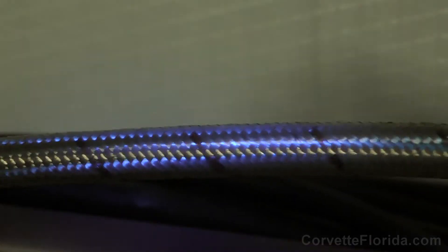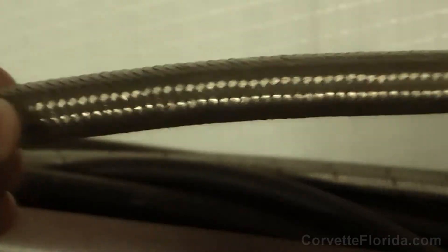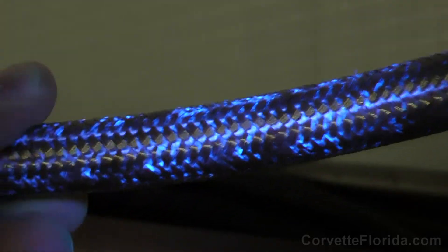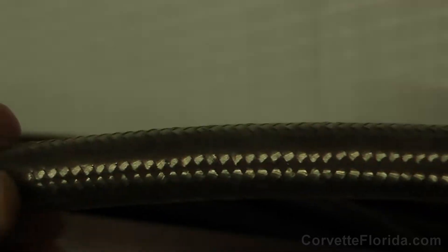This is a piece of unused stainless steel braided fuel line exposed to UV light, and as you can see there's nothing showing up. This here is a piece that was previously used with gasoline flowing through it, and you can obviously see something is fluorescing on the outside of that hose.